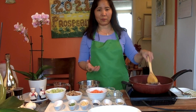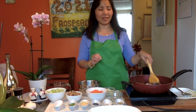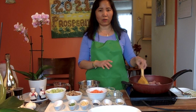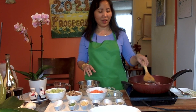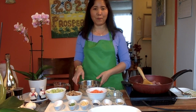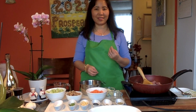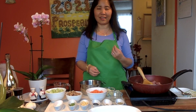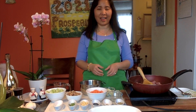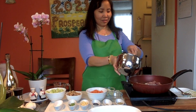I added some fat from the pork. Usually I don't put fat but I decided to have some because it enhances the flavor. Also, I soaked the pork in milk for at least an hour — it removes the odor from the meat and makes it a bit softer.